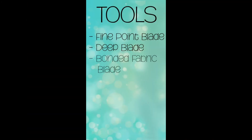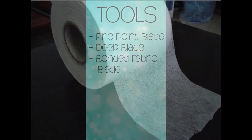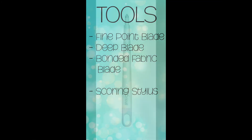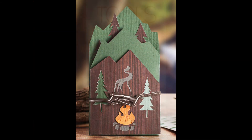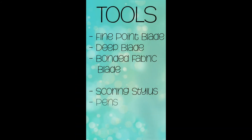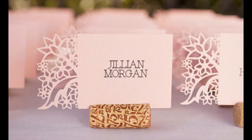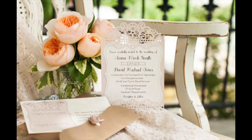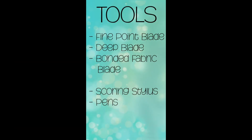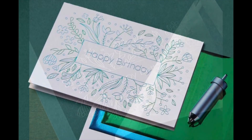The Explore Air 2 has one more blade: the bonded fabric blade. This cuts fabric but it needs to have a backing so it cuts properly. Aside from blades there are a couple more tools for the Explore Air 2. The scoring stylus scores fold lines and is useful for making cards, envelopes, or boxes. In Design Space you can choose to draw instead of cut, and you can put pens into clamp A for fun designs on cards and cardstock projects. There's also a line of infusible ink pens that can be transferred onto fabric like iron-on material. The last Explore Air 2 tool is the foil transfer kit, which lets you embellish cards, invitations, or gift boxes.